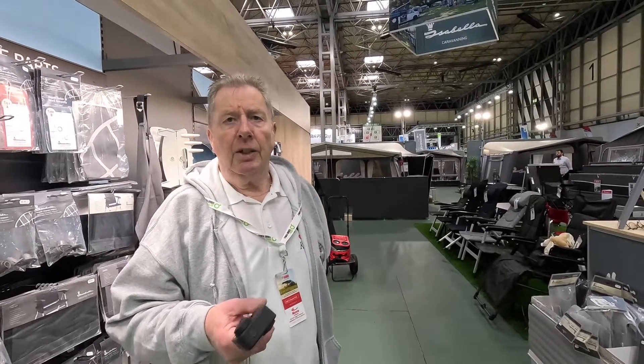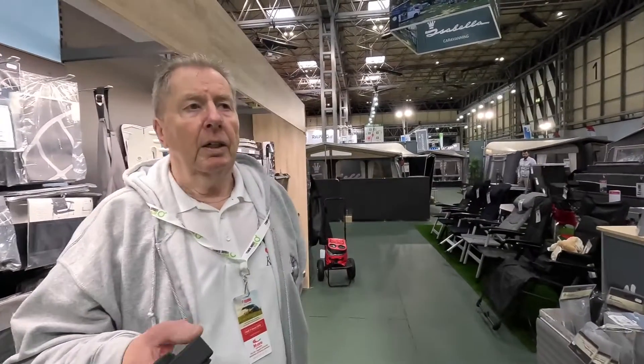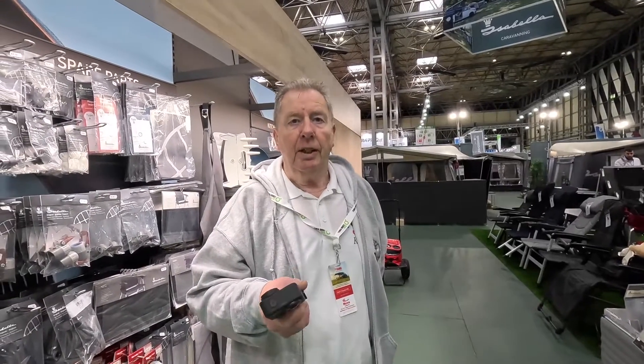Some of you know we changed our caravan this year, and the awning that we had - the Ambassador Seed - didn't fit. I didn't realise until I spoke to Isabella that they can actually extend it. They're going to stitch a bit in, at a very reasonable price, to save me buying a new one. Thanks for watching, until the next time, bye for now.